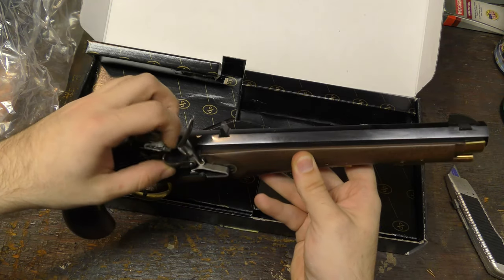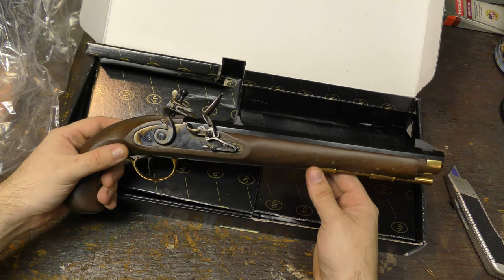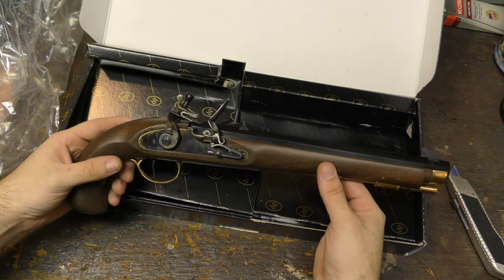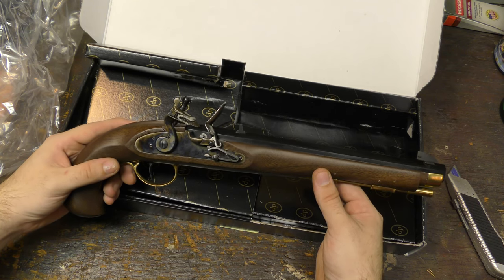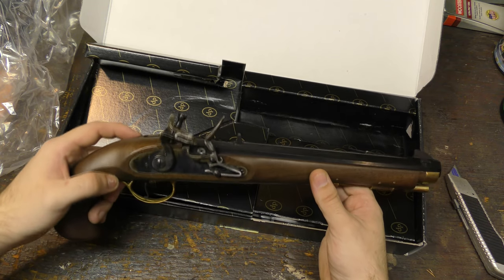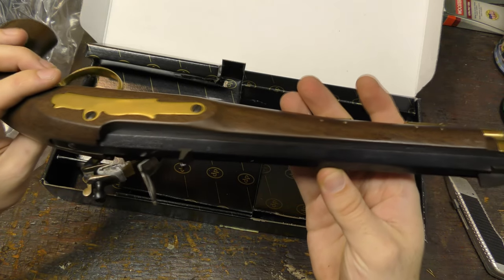Now one thing I was a little bit worried about was I wasn't sure how well I'd shoot this. I've never actually shot black powder before. Other than I do have a black powder revolver, but I've never shot a flintlock before. So one of my worries is, am I going to be able to shoot this thing? So it's kind of nice.